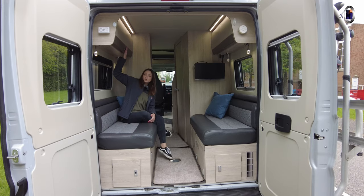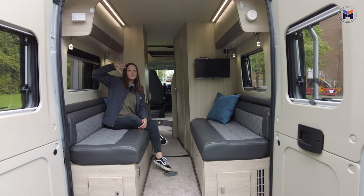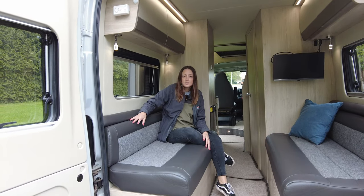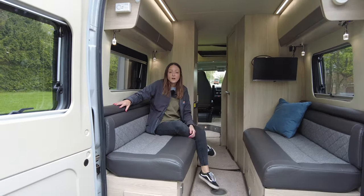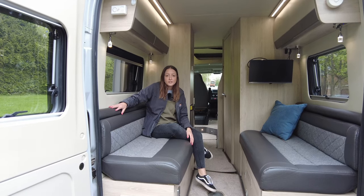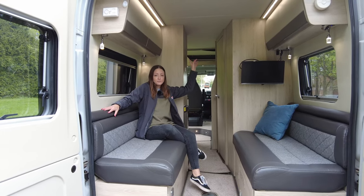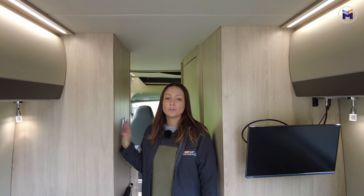Coming inside, there's some storage here. One thing I would say — not an awful lot of storage, but for a van conversion I think there is sufficient storage for what you would need. The rear lounge is where you get your two extra berths, so you've got the two seats here which make into a double, and you've got the pop kitchen.